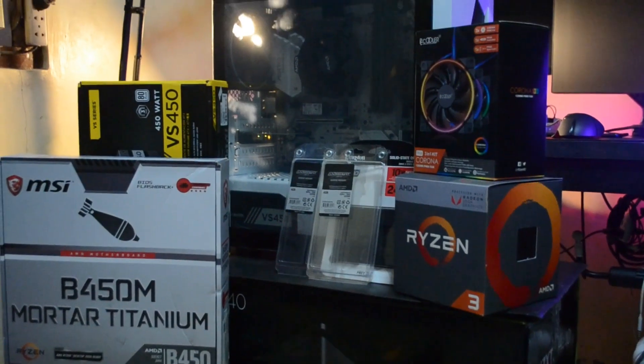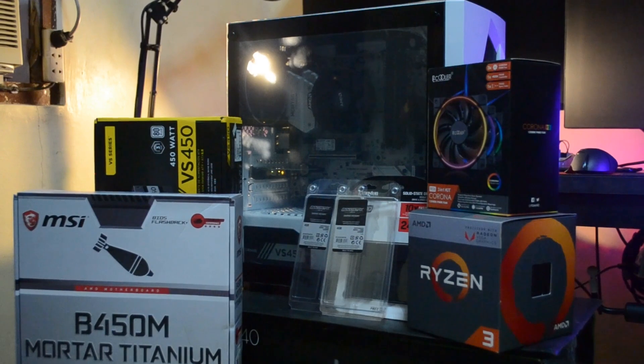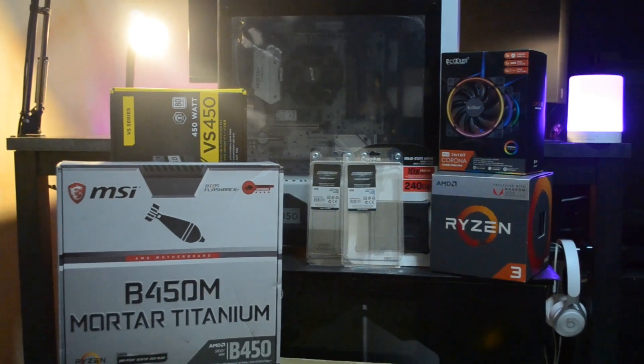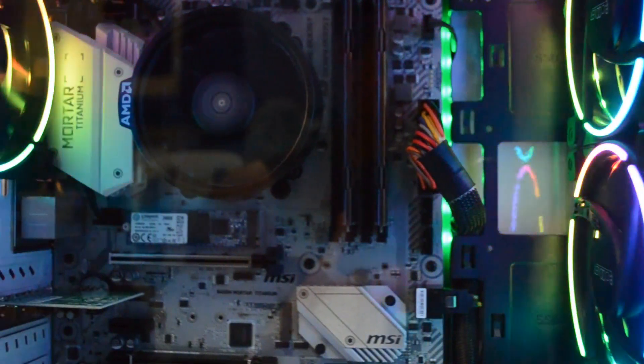Hey, what's up guys, it's Mac here again with another PC build video. Today we're going to create a white mATX APU build. This is part of our budget PC building project for productivity and light gaming. We will do some overclocks in this build, so if you're interested in seeing its performance, stay tuned and watch the video.